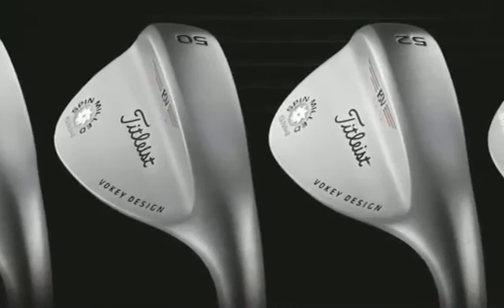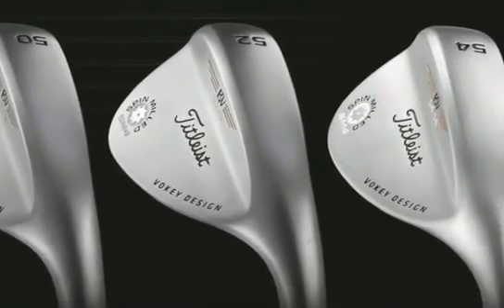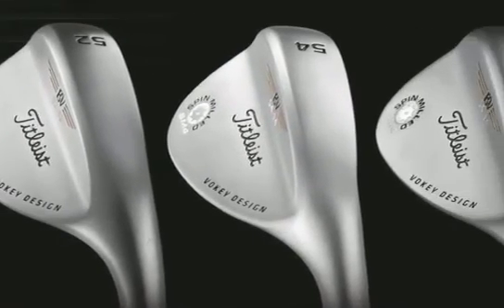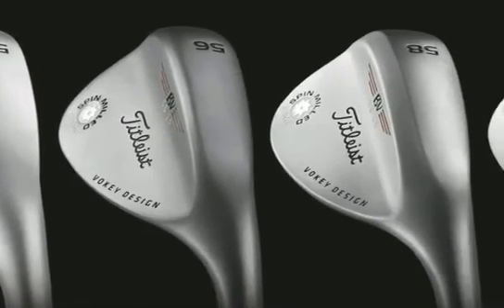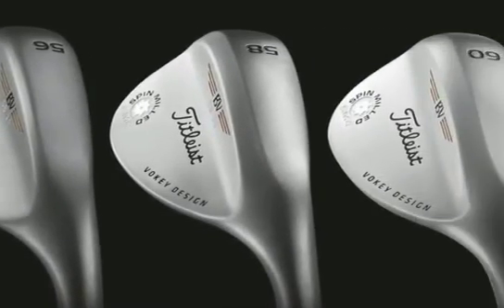We've given you a few different bounce options that are definitely higher bounce in the 48s, 50s, and 52s. We've also given you three bounce options from 54 through 60, and we're still continuing the 62 and 64 for players who like additional loft.